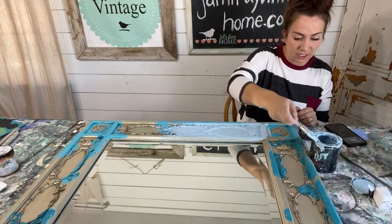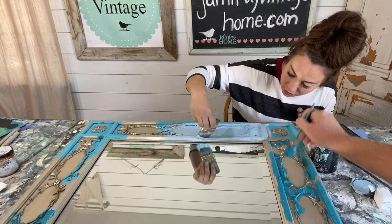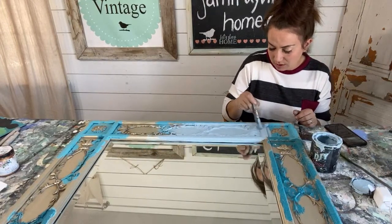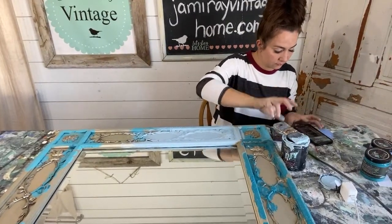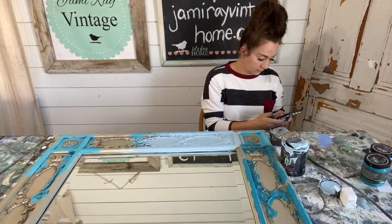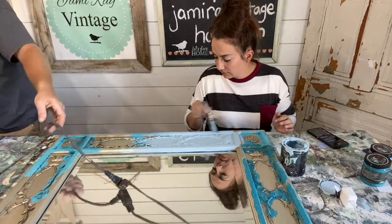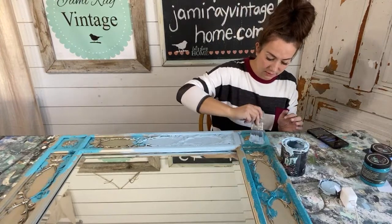Pedal pusher is technically discontinued but something we can reorder — you can pick it up at jamierayvintage.com. I'm not worried about getting paint on the mirror because we'll just wash it off when we're done. We're going to heat gun the front side and get started on heat gunning that prom queen. Lots of heat gun work today because there's lots of layers, so you'll have to bear with us.